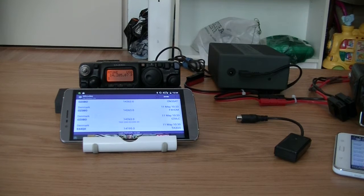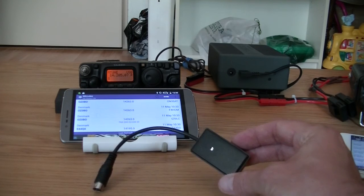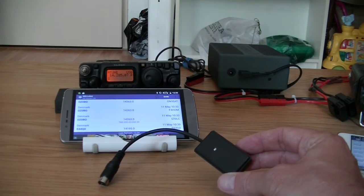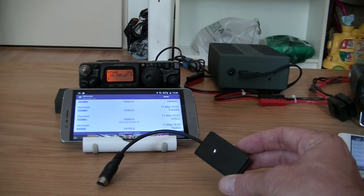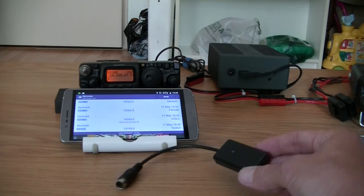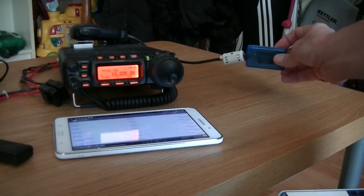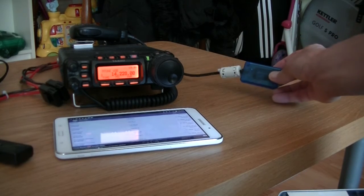To show this I will use a Yaesu FT817ND and a Yaesu FT857D. Next to this I will use a Bluetooth dongle for these radios. The dongle looks like this — you connect it to the back of the radio and you can get them for 10 bucks on eBay. Or you can buy a bit more expensive one, which I have here. This one is from BlueCat and they're selling this in the UK.